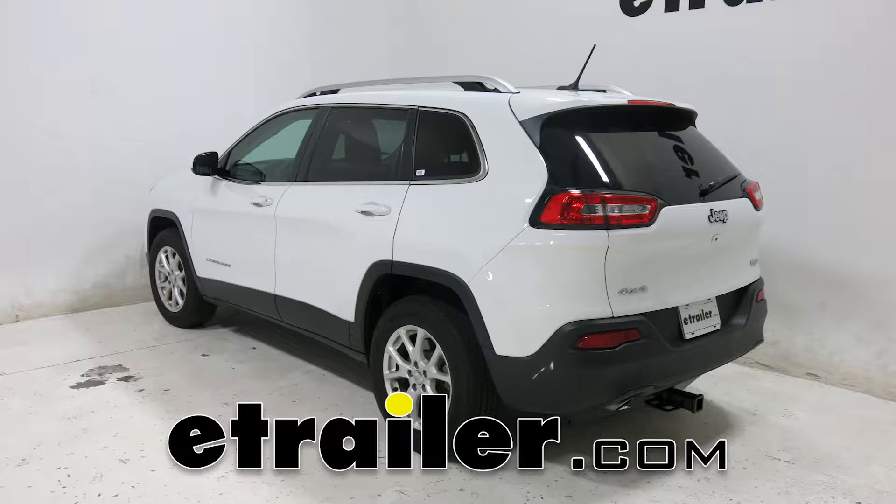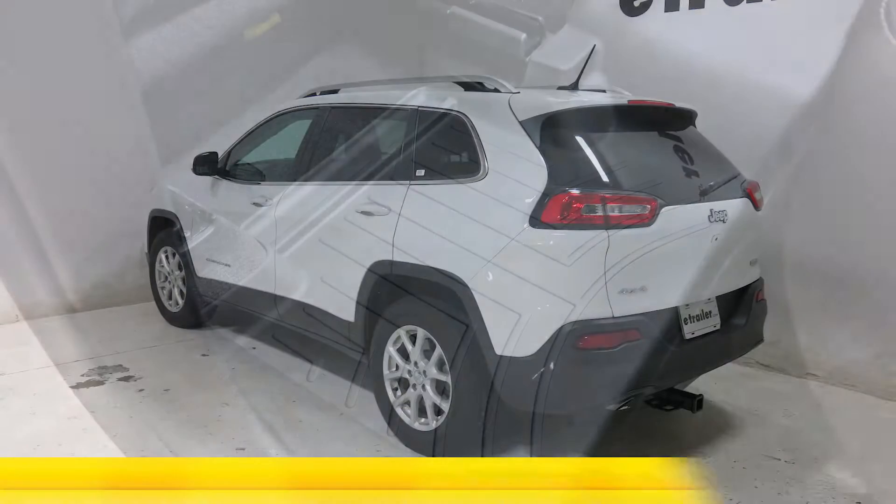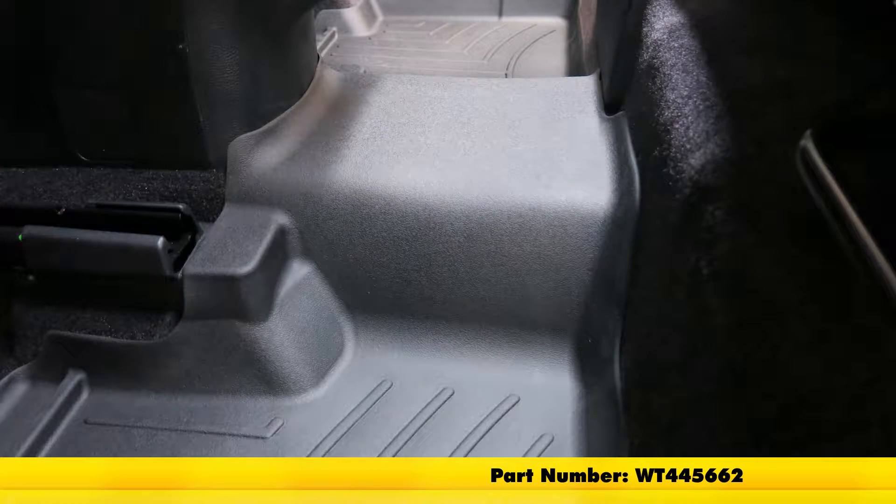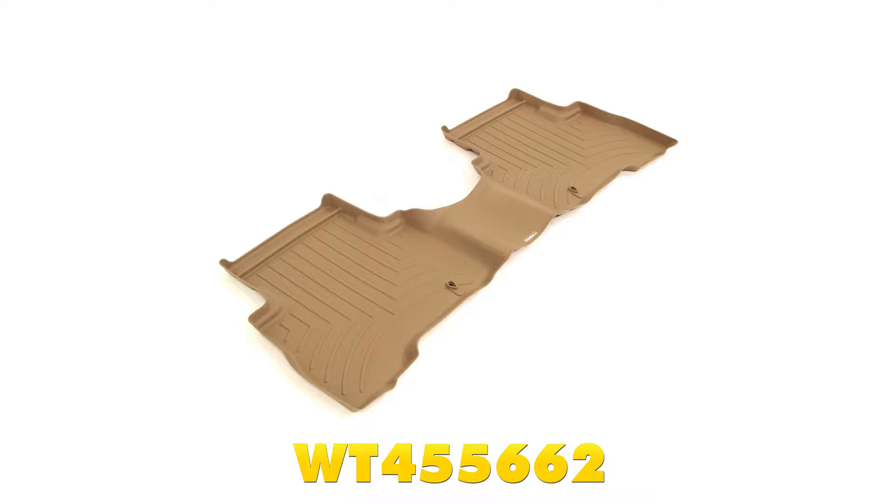Today on our 2016 Jeep Cherokee, we'll be taking a look at the WeatherTech second row floor mats, part number WT445662. This is also available in tan, part number WT445662, and in gray, part number WT465662.